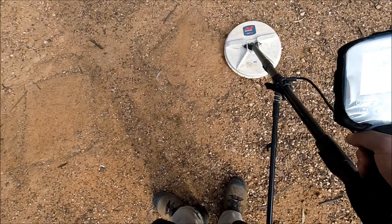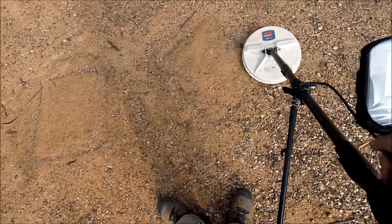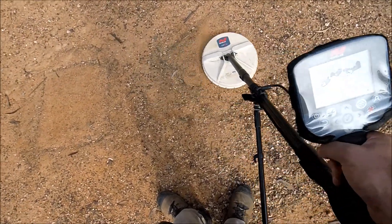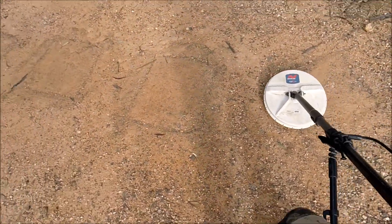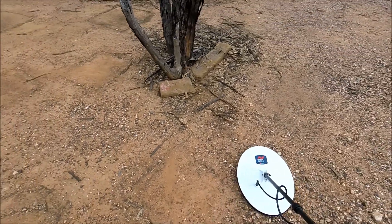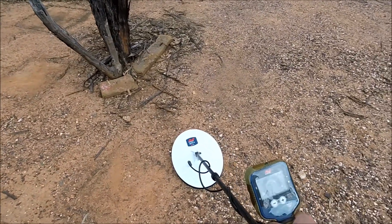Should smash some of these ones. It's a 22 at 6 inches, right next to the speaker, so I shouldn't miss anything. This is a 22 bullet at 6 inches.